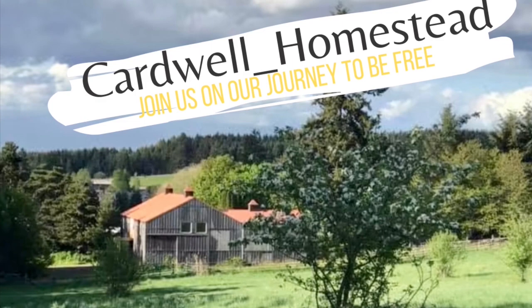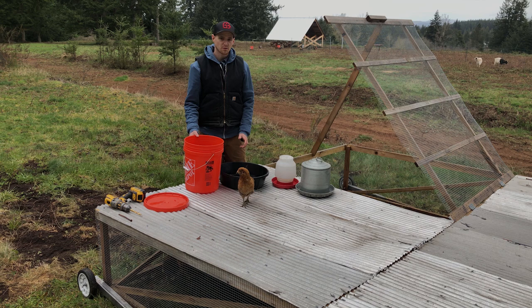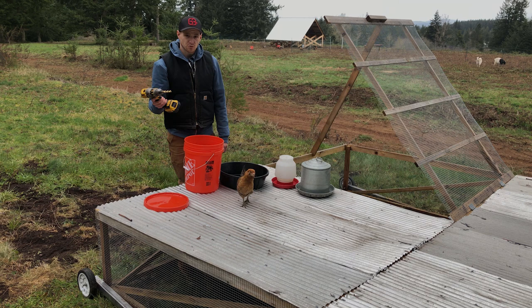For this waterer all you need is a rubber three gallon tote and a five gallon bucket with a lid. You can get all this stuff at your local hardware store or farm store for under $18, and the only tool you need is a drill with a half inch drill bit.